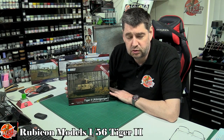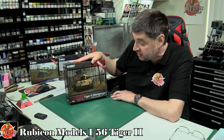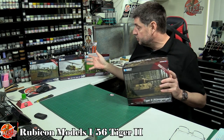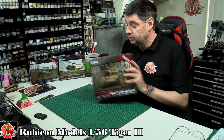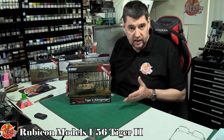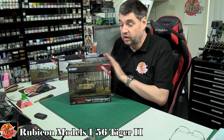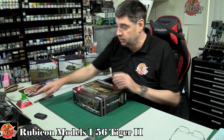Hello and welcome to Flooring Models Kit Review Time. Today we've got Rubicon's 1/56 scale Tiger II full interior kit. This follows on from our other reviews - we've already done the Huey and we've got more coming. These are technically gaming kits used for wargaming, but you can use them as standalone models, and for the price they're absolutely fantastic. So let's have a look at what's in the box.